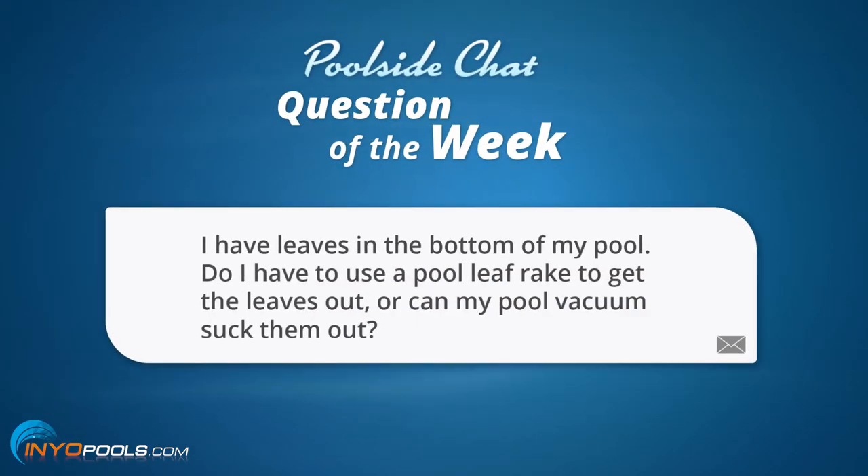The question goes as such: I have leaves in the bottom of my pool. Do I have to use a pool leaf rake to get the leaves out, or can my pool vacuum suck them out?